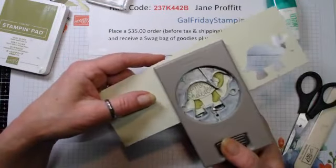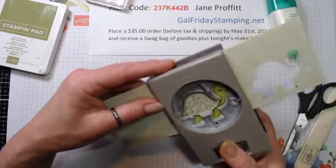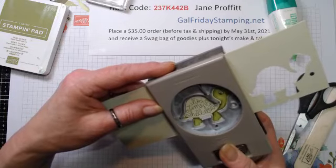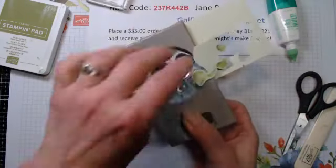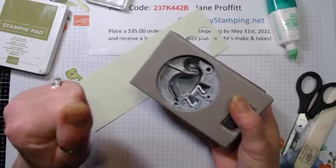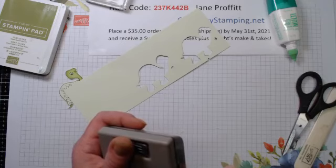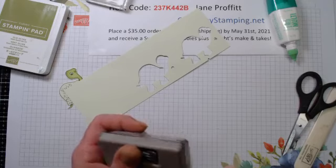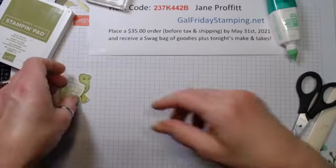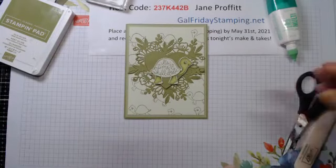Does anybody have this punch? I haven't explored it - this is the first time I've taken this set out. I'm just going to line him up. The punch has two little holes - I'm curious as to what those holes are. There's nothing unless it's for a tag punch, to punch the hole in a tag. Now we've got our little guy punched out - we're just going to pop him right up onto the front of the card.